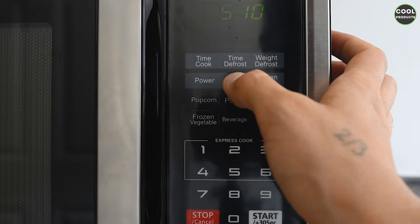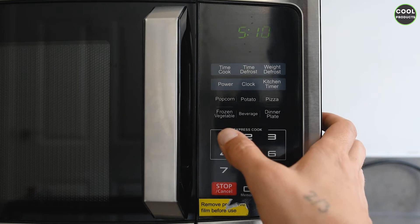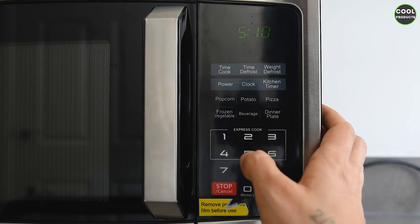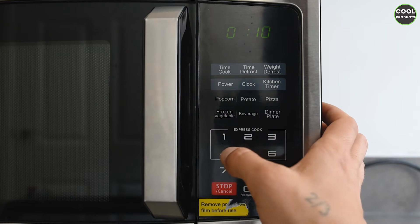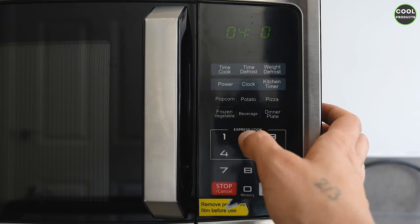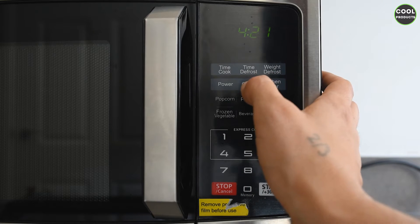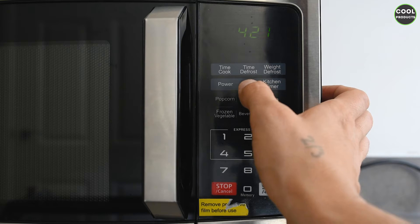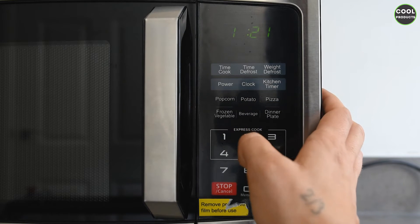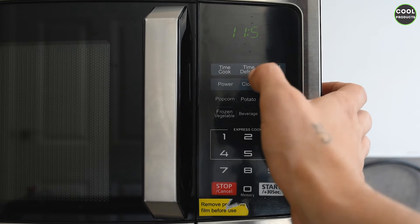Let's start with the first option: the clock. If you press it, every time you'll hear a beep, and using the number buttons you can adjust the time. For example, let's say it's 04:21 — then to set it you have to press clock again. If you want to change it, you press clock, put for example 11:51, and then press clock again.